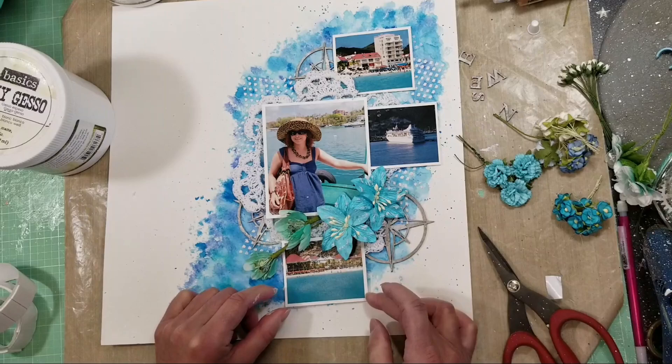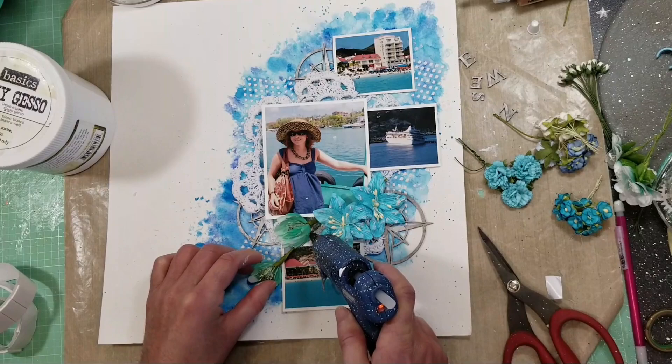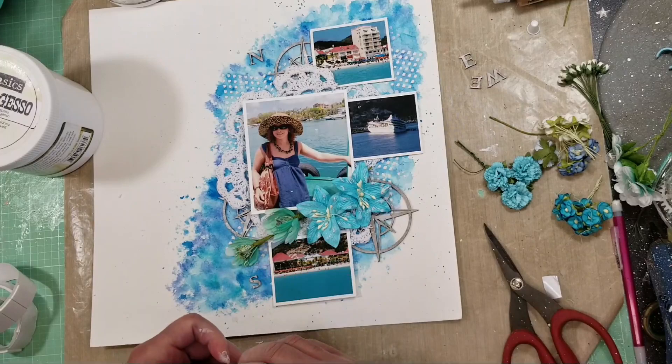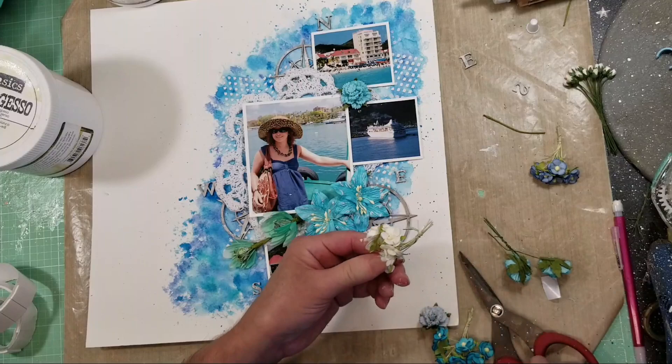Now it's time to add flowers and embellishments to my layout. I'm using different flowers from Prima and Blue Fern Studio, and adhering everything with hot glue. I'm not overthinking it - just placing the flowers because I want to mix different shades of blue and green that match the colors in my photos. I'm also adding the letters - North, South, East, and West - from the chipboard, and adhering those with tacky glue too.